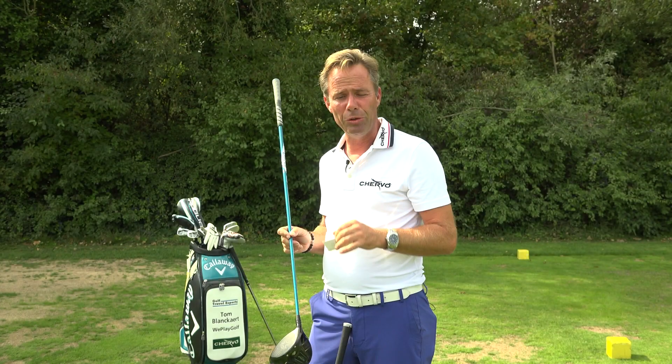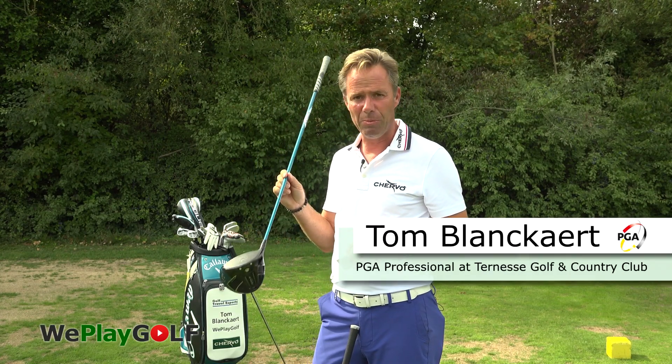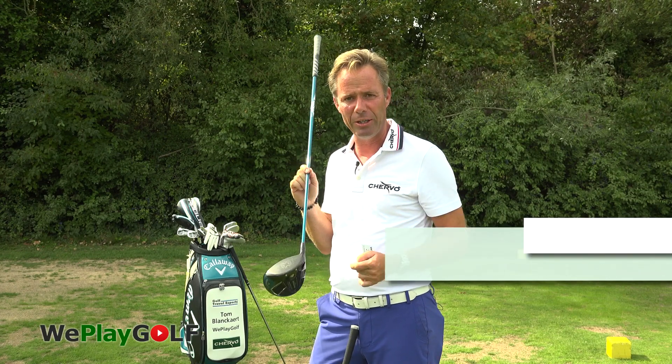Welcome back to We Play Golf. If you're new to this channel, please subscribe. What we're going to do today is explain why you need to be so centered when you hit your drive.